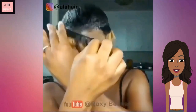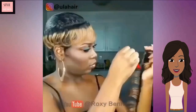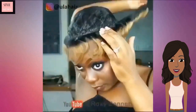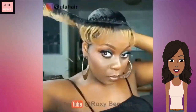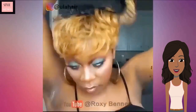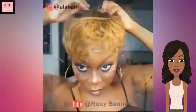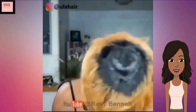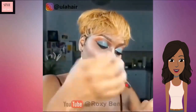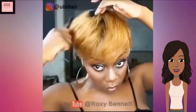The first one features this gorgeous ombre quick weave. She is using the hair and gluing it around her head. I love this pop of blonde against her complexion — it looks gorgeous. The top portion of the hair is darker, and then the bottom portion is also dark. Love this color.